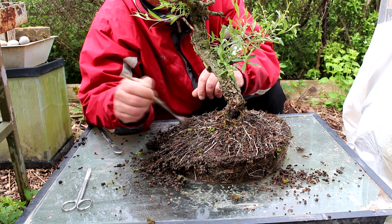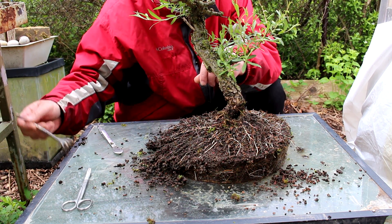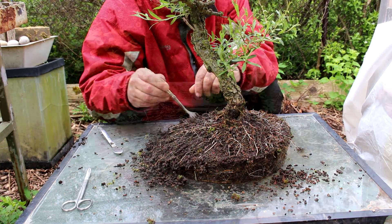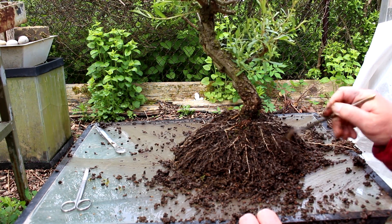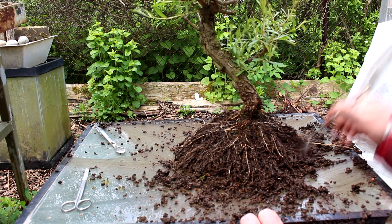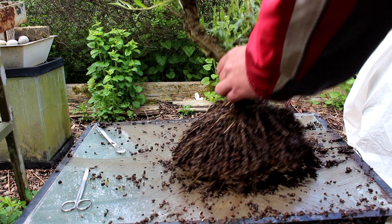As you're working on these fine roots you're going to do a lot of tearing. However, willows root really easily — you can almost do anything to the roots and the tree will recover very quickly. This is not the easiest root combing I've done. The soil is very wet and the roots are very matted. But we will get there. I'm just going to put the tree in some water and try to get rid of some of this soil.